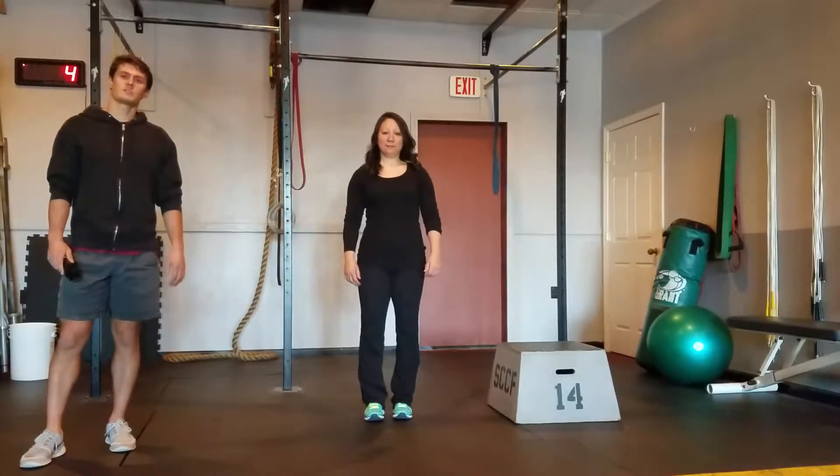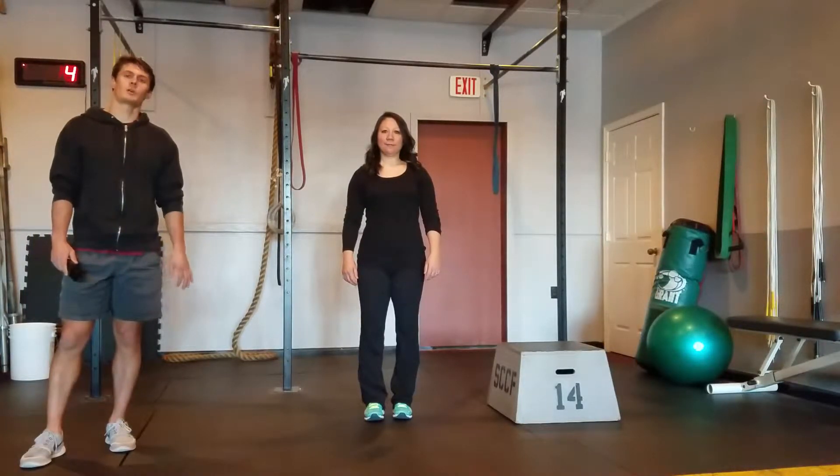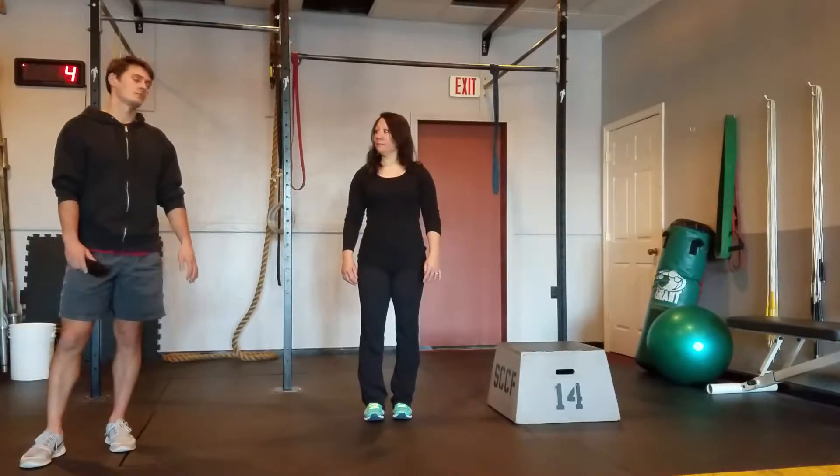All right, we're going to do six exercises, 20 seconds per exercise, and we're going to begin with step-ups.